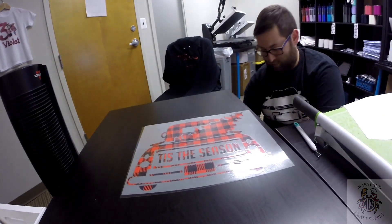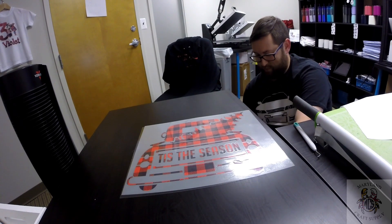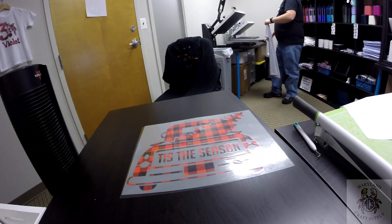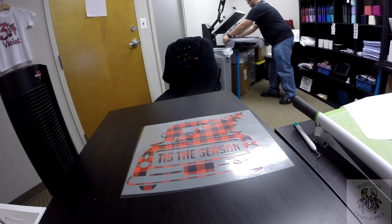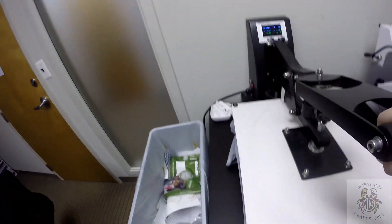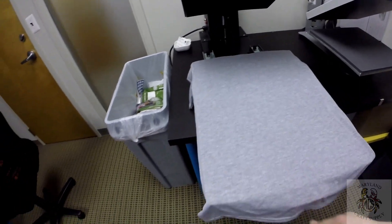Let me grab a quick t-shirt to use. Let's go with gray — a gray Gildan. The setting I'm going to use is 285 degrees for 15 seconds. I'm just going to get all the moisture out of the shirt, just like that. So now we've got our shirt ready.